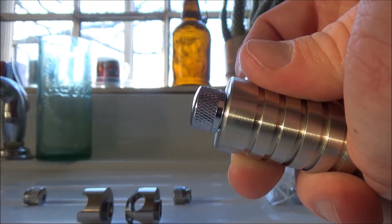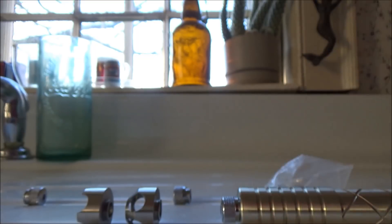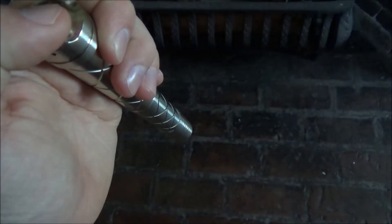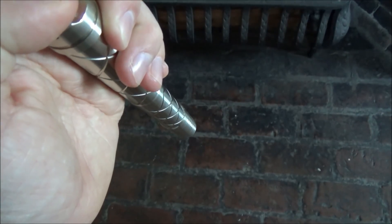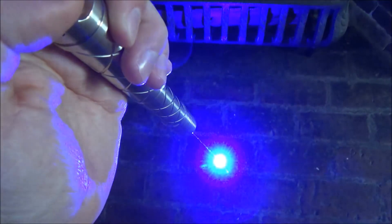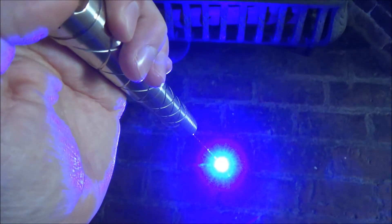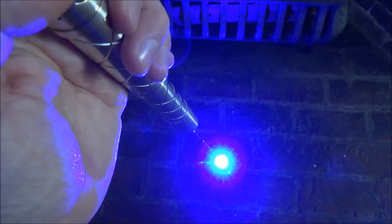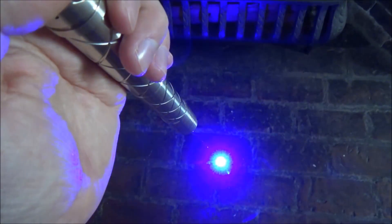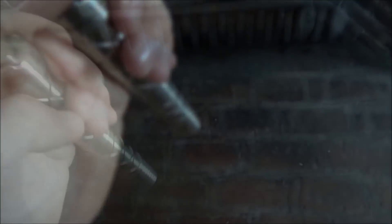I have the batteries inside the laser and I'm now going to show you the different modes. Mine was shipped in safety lock mode, so to take it out of safety lock mode, you press the button on the bottom all the way down, then do little half presses five times within the first three seconds. Then wait another two seconds — if the laser switches to strobe mode, your laser is unlocked. If you ever want to lock it again, you can do that as well.